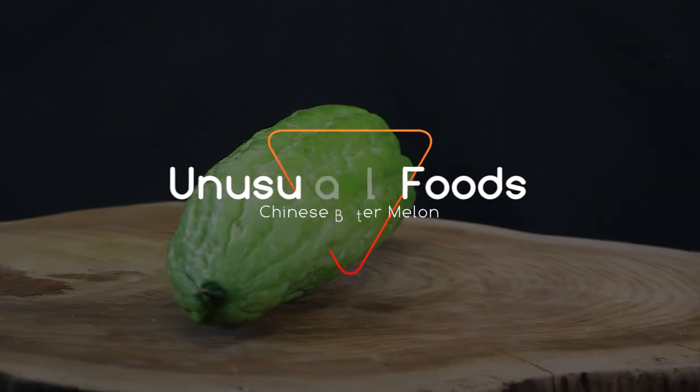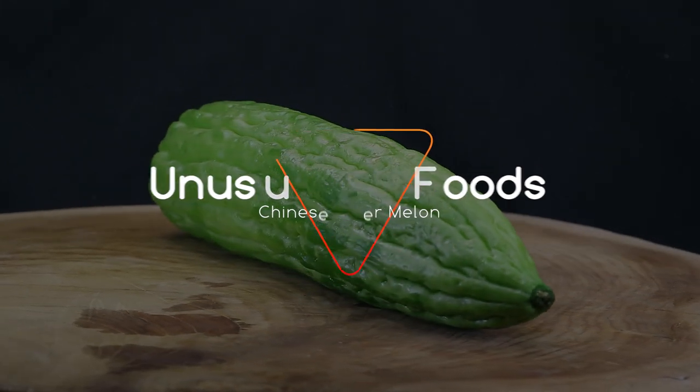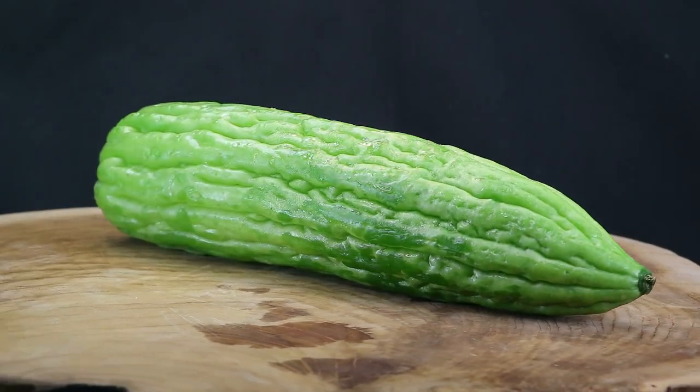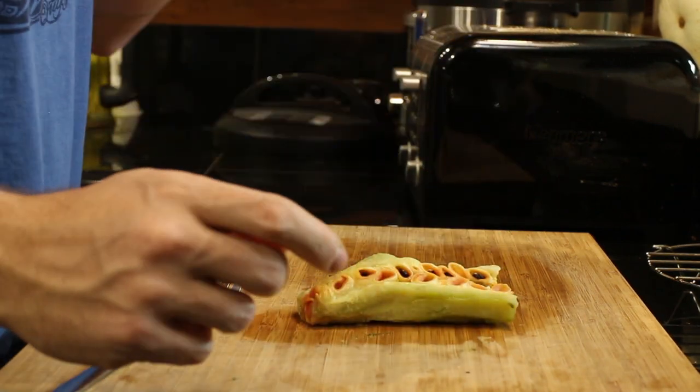Hey guys, on this episode of Unusual Foods we'll be doing a taste test of this thing — the bitter melon. The bitter melon has this name for a reason because it's apparently bitter. I have two bitter melons: one which I've chopped up and cooked, steamed for a couple minutes, and one that's fresh so I can cut into it and show you what it looks like before and after cooking.